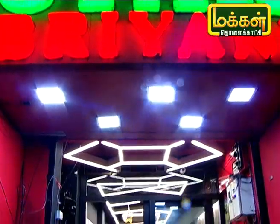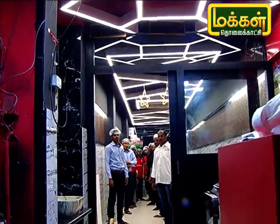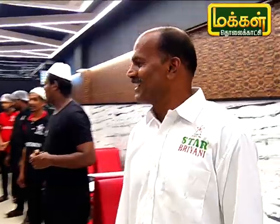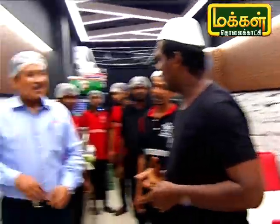Let's see how it is made in the Amboor Star Biryani. This is a special mutton roast. Let's see how it is done. Let's put it in the pan.